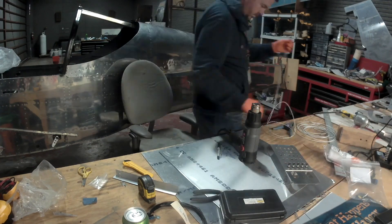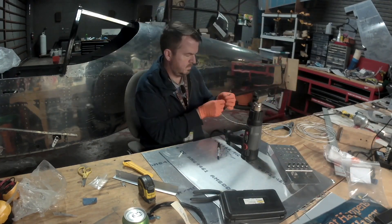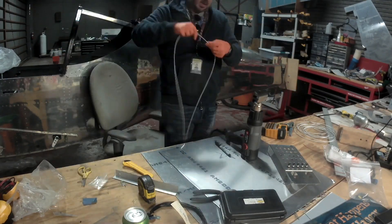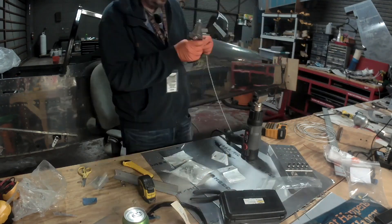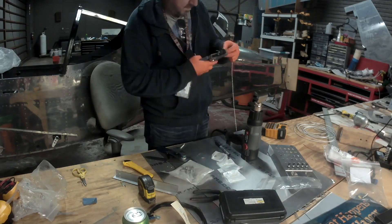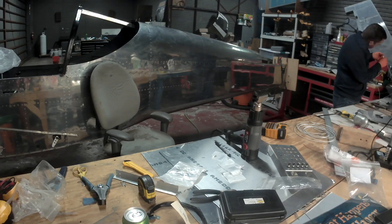The harness doesn't account for having a magnetometer out in the wingtip. The CAN bus terminates at the autopilot servo out in the right wing, so we need to extend it. Here you can see me making all the wiring and a connector for the magnetometer that's going into the right wingtip.